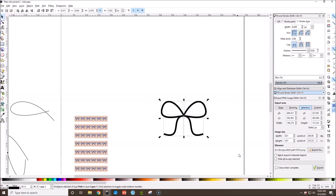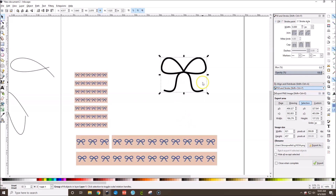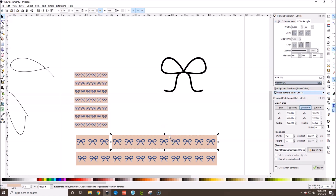Now we have our little bow clip art. Drag to select all of it and hit Ctrl+G to group everything. We're going to group, ungroup, and change the scale and stroke style multiple times throughout this, but grouping keeps everything together so you don't have to keep selecting all four parts of the bow individually each time.